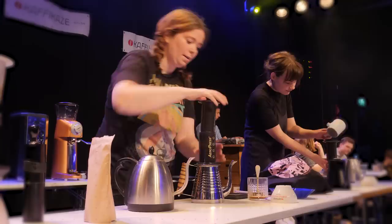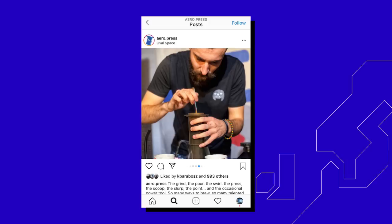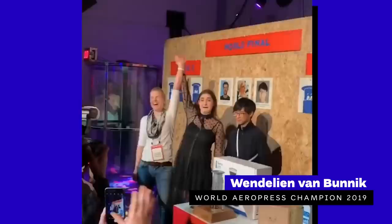So what does it mean it's a winning recipe? Every year, people who love the AeroPress compete around the world to qualify to the World AeroPress Championship. In 2019, the final took place in London at Oval Space and out of 65 competitors, Wendelin van Buenig from the Netherlands took the title.